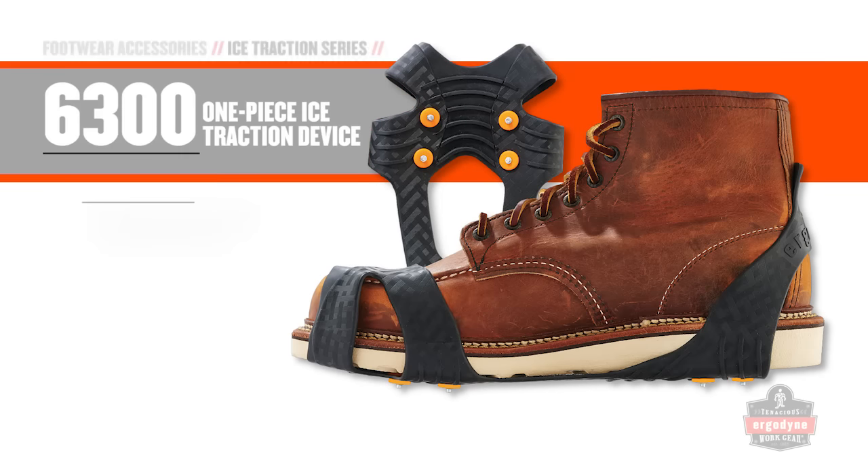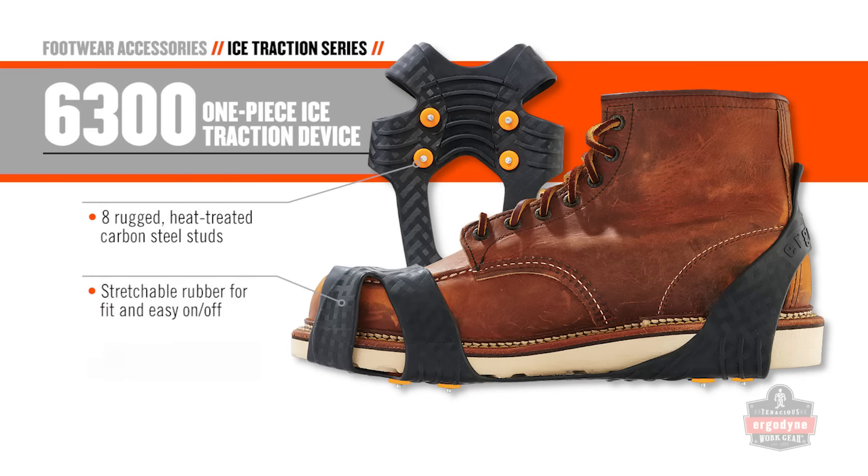A new bumper on our Classic 6300 improves durability, and increased treads mean you will always start things off on the right foot.